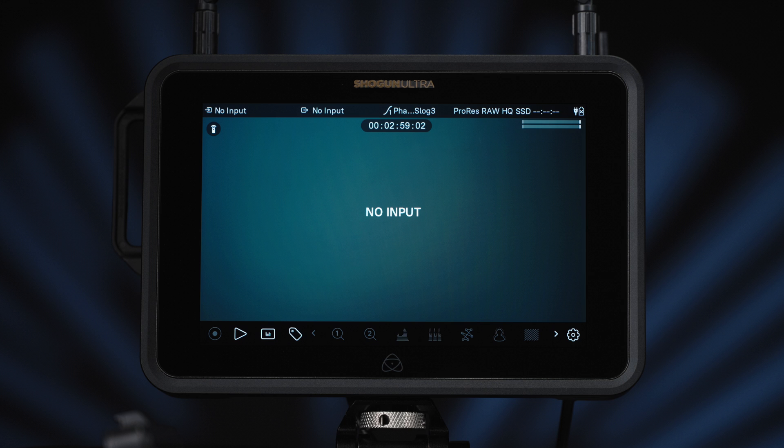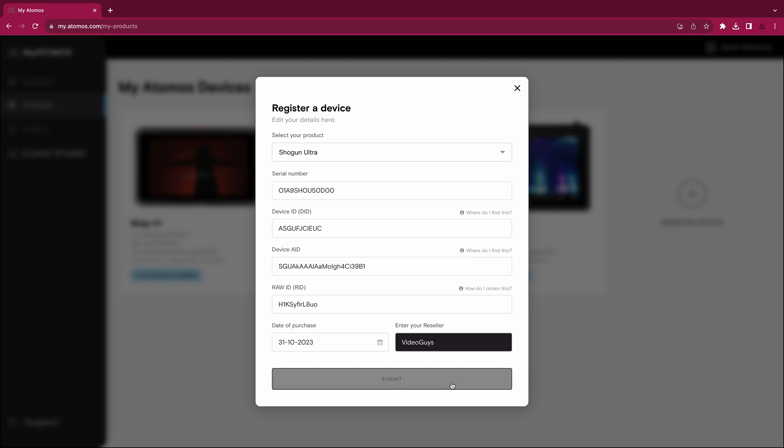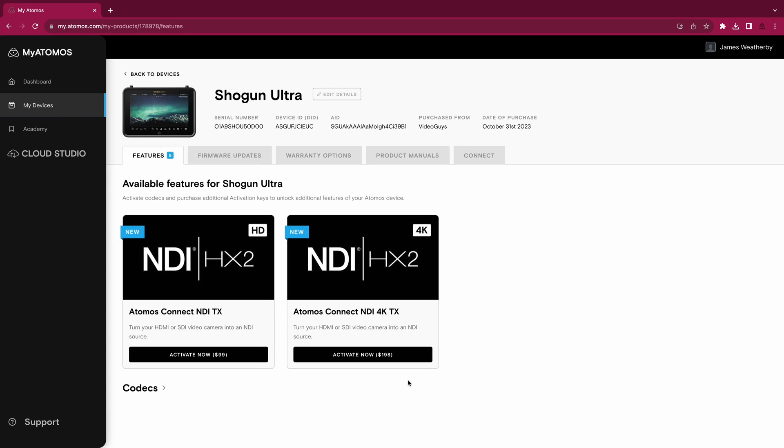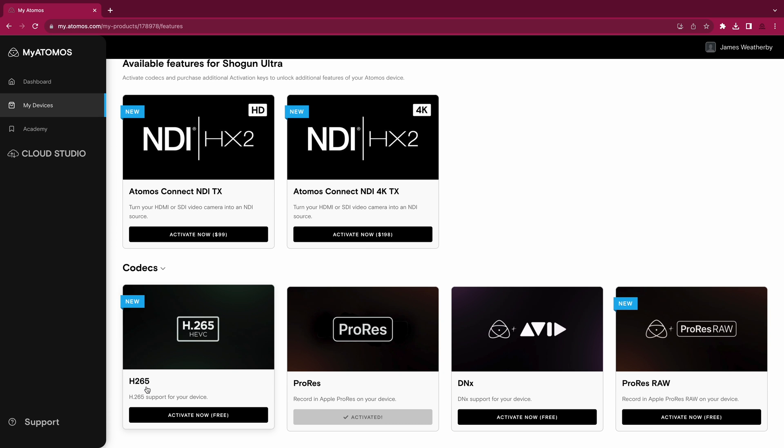You'll first need to turn your device on. The ProRes codec will be activated out of the box. To activate the DNx and H.265 codecs, simply register your product with my.atomOS and either manually enter the serial number, DID and AID, or scan the QR code to generate a token to download onto your SSD to activate the features.